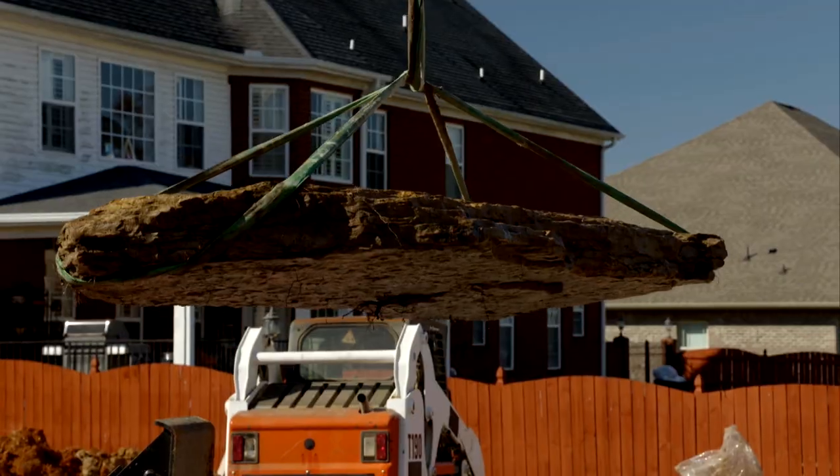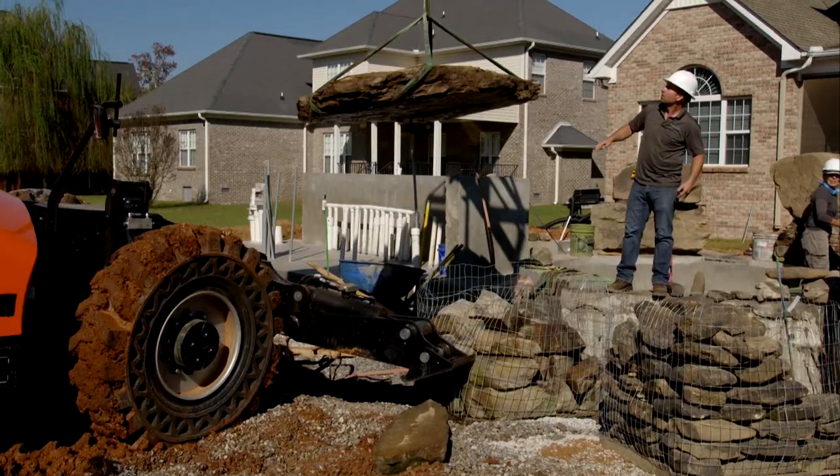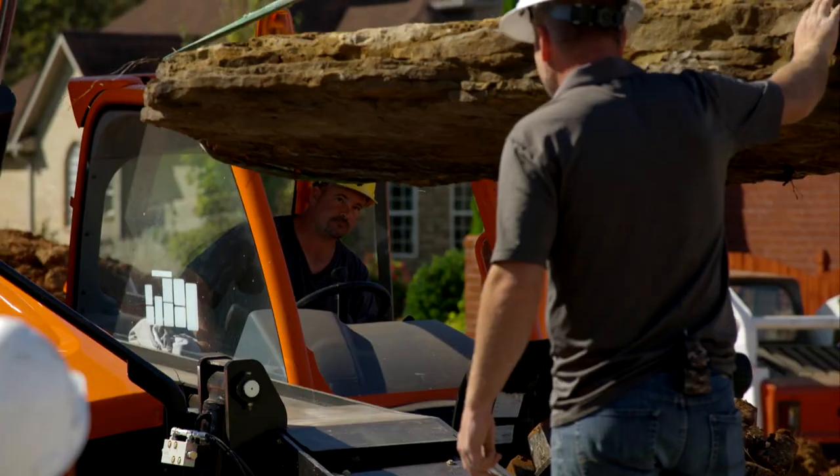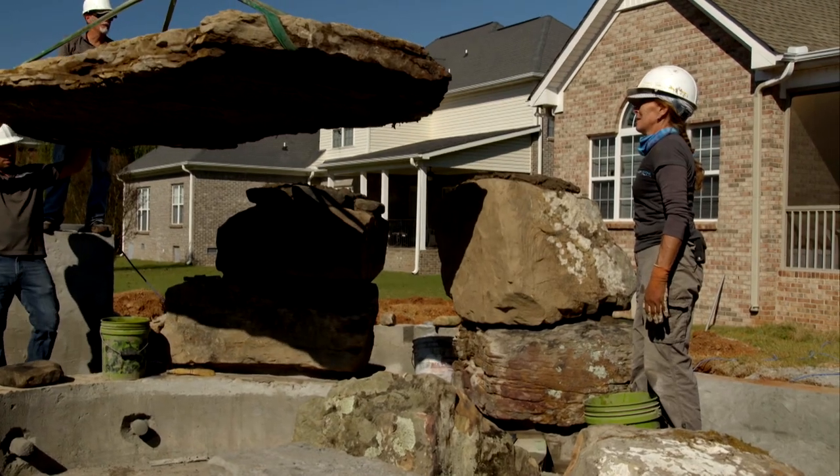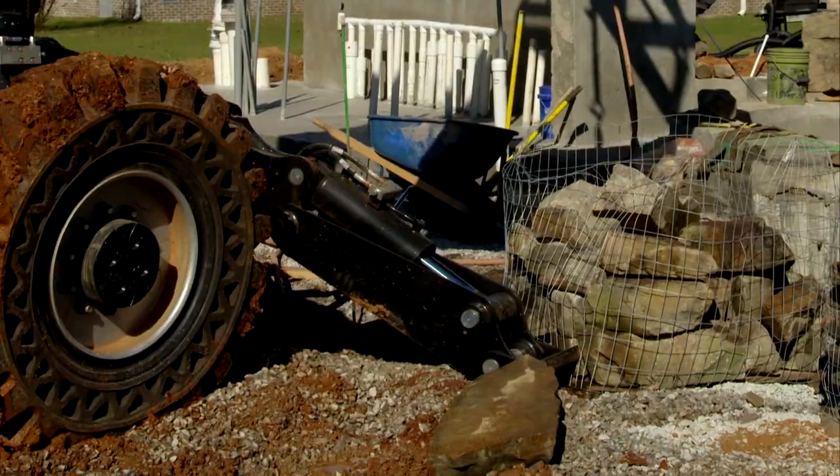I'm getting ready to set this two-ton grotto lid. Careful, man — don't jerk. I heard the straps ripped. There is no way our machine back home would ever get this far with this weight, but this machine's got two outriggers on it to hold it down.